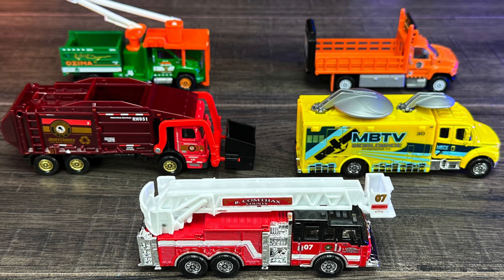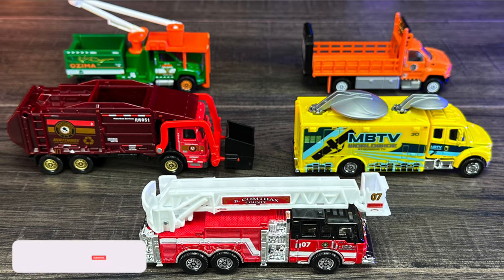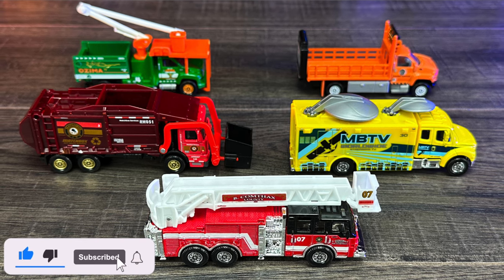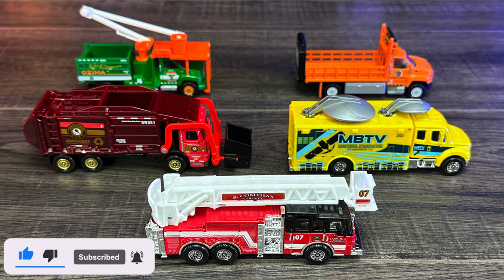And there we have all of our Matchbox rigs that we opened up today. Let me know in the comments section down below which one's your favorite. Don't forget to hit that like, follow, subscribe, and I'll catch you guys on the next one. Bye bye.